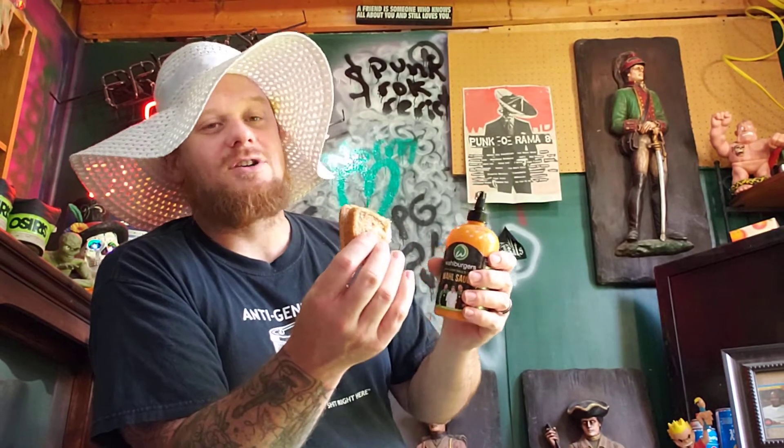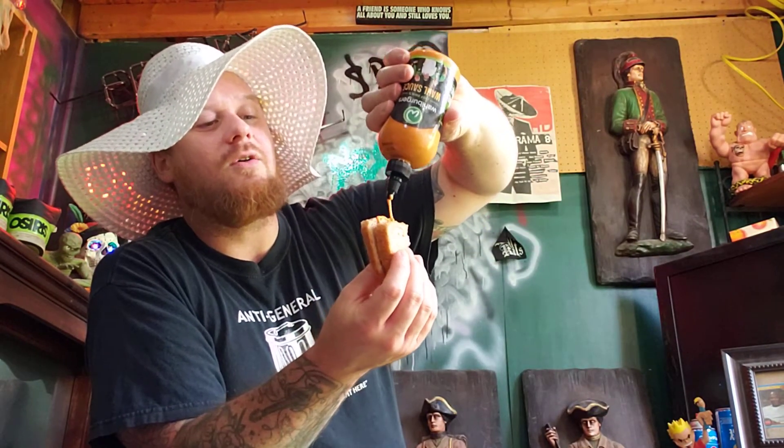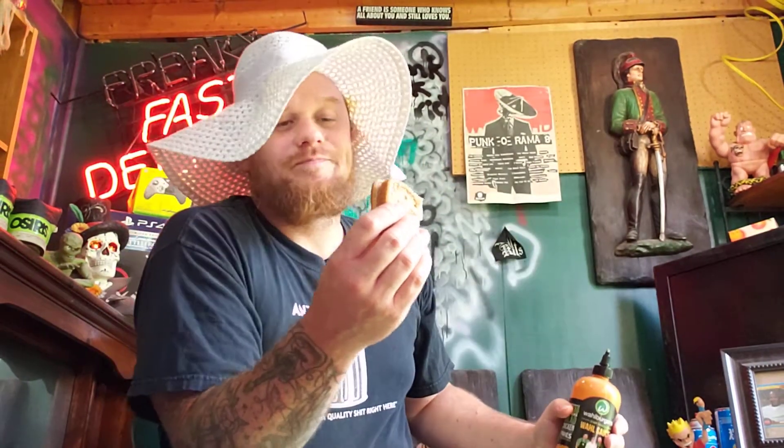But that's enough talking — we need to do some more saucing. Oh yeah. Look how this bite's gonna be. You know how it's gonna be? Delicious, just like the other ones. It doesn't change. Every bite's delicious. Every single fucking one consistently is delicious. We were right. Fucking delicious.